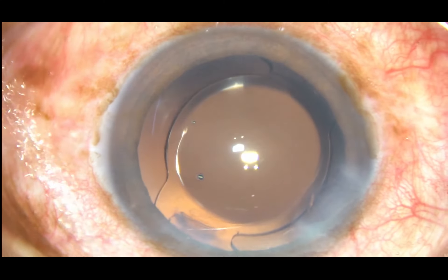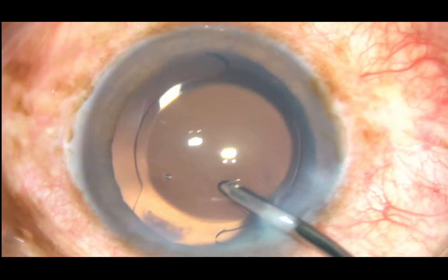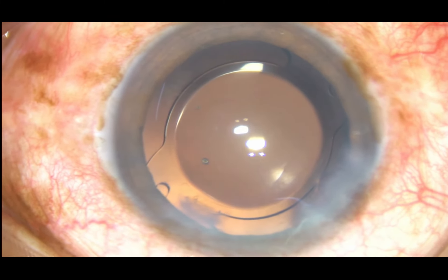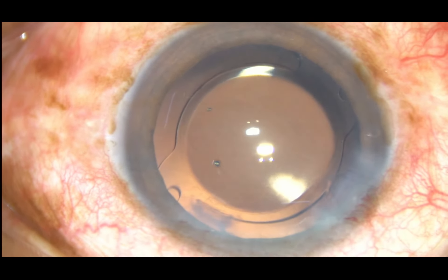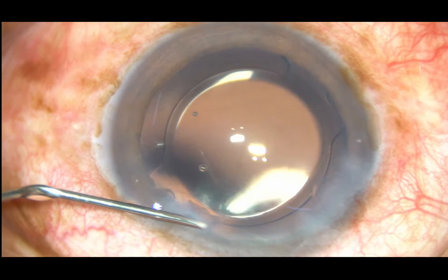In this case the lens has been implanted under irrigating fluid. You can also implant it by injecting viscoelastic substance — you just have to remove the viscoelastic substance very thoroughly afterwards. For beginner surgeons, I recommend implanting the lens under viscoelastic substance.